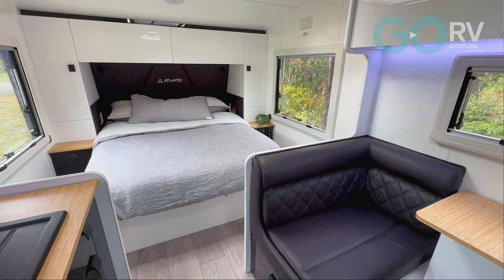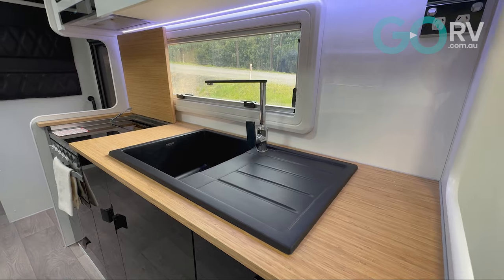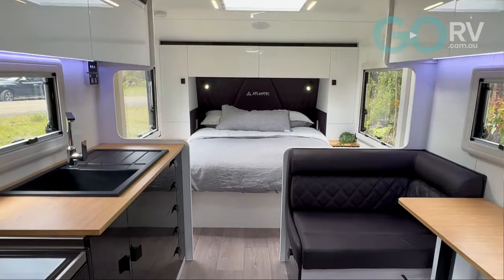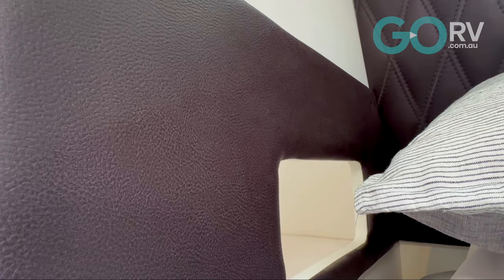There's no doubt that this is an attractive caravan on the inside. When I stepped inside, I don't mind admitting I was a little bit impressed. I like the colors, I like the layout, I like the finish — but that's also what we've come to expect from Atlantic Caravans. There are a few new things in this caravan to point out. One of those is the full height padded bed head with diamond stitching, which looks nice and classy.